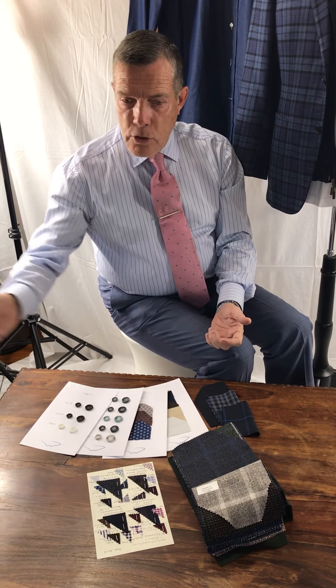When you lay a jacket on the couch or the back of your chair and the interior of the coat is opened, you're going to see beautiful detailing on the inside of these coats.